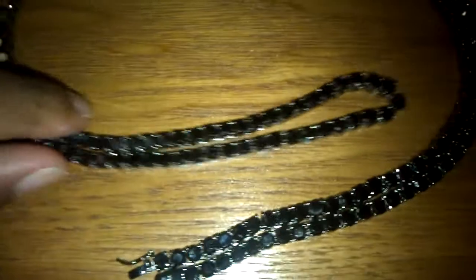They have the white diamonds, gold diamonds — I think it's lemonade — they have the red, red on black, black on black, which is this one. This is a 36 inch.